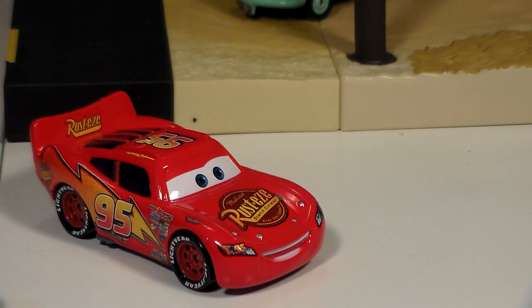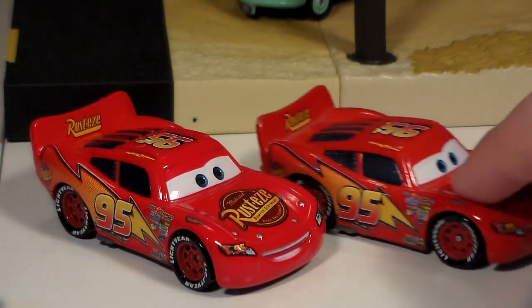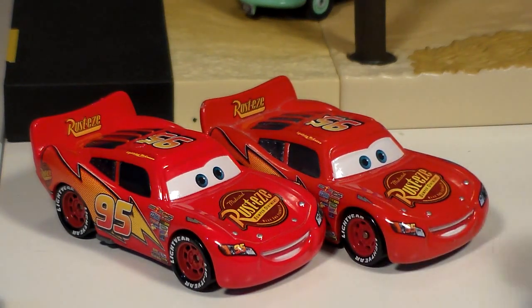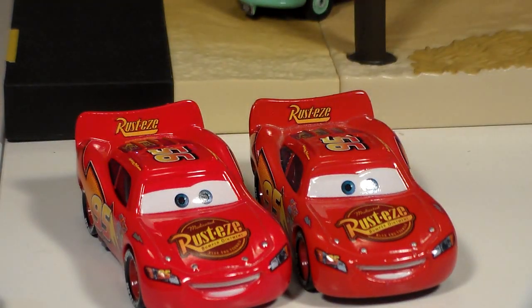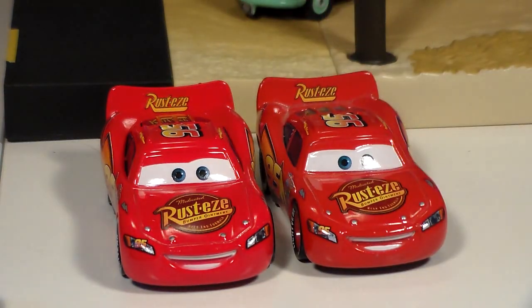If you have a Lightning McQueen from about 2010 to 2013, this is what your Lightning McQueen probably looks like. And as you can see his eyelids are now flat, which is very nice. I did have a flat eye McQueen from late 2013 however it had some decal problems so I never really did anything with it.